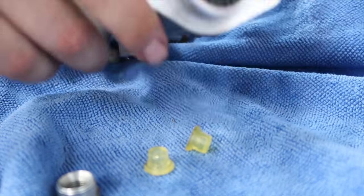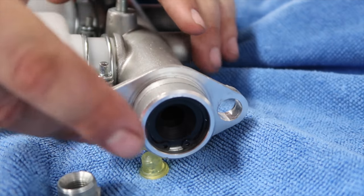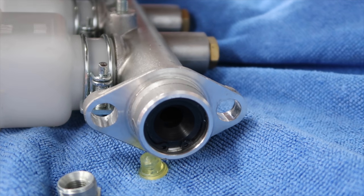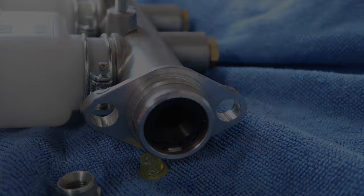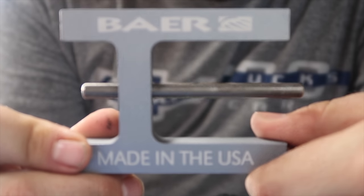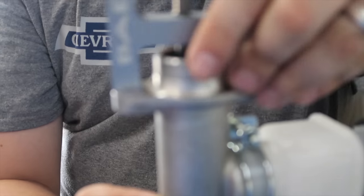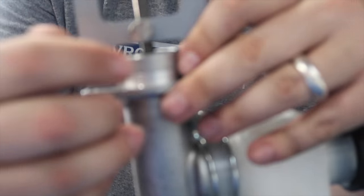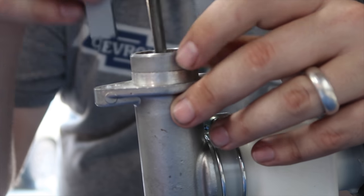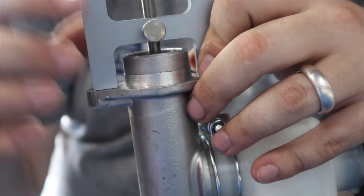One last thing: the push rod. You've got to measure the push rod length because it's different. I've got a tool for that and I'll show you how to use it. This little tool here measures the push rod depth. You unscrew the collar, the push rod contacts the tool and drops down into it to get the length, then you tighten the collar to lock that measurement.